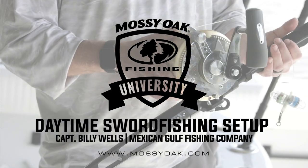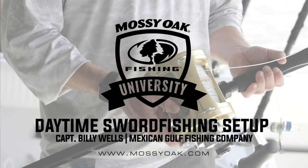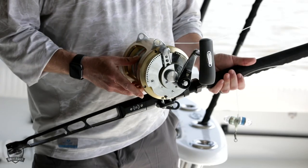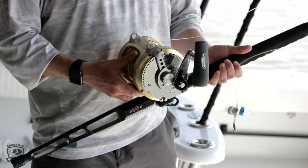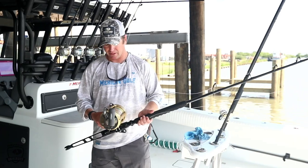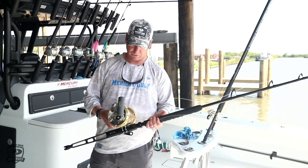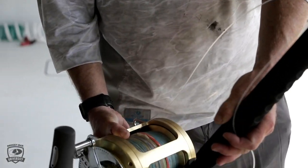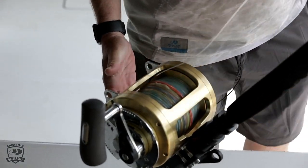Here's my daytime swordfishing outfit. Like I said, Shimano 80 Wide Tiagra filled with — I believe I have 3,000 yards of 65-pound Power Pro on there. I like to use the Depth Hunter because it changes colors every 25 feet, so you have a very good idea of where you are in relation to how deep.